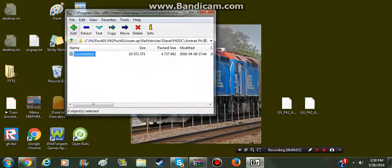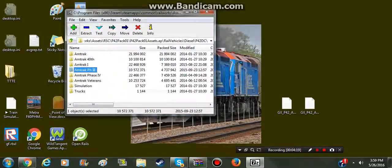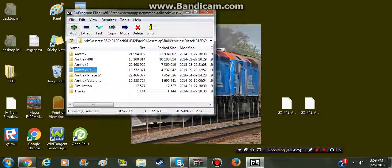For Amtrak Phase 3 it's going to be a little different. You're going to need the Amtrak 40th, which I have here. Drag and drop that in. That'll be all, because this one doesn't have a cab file - I'm not sure why.